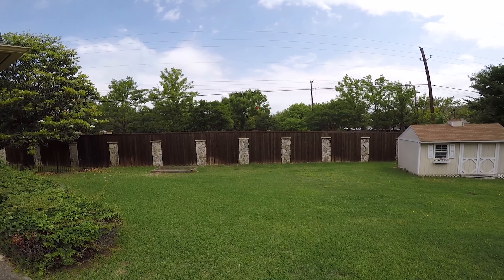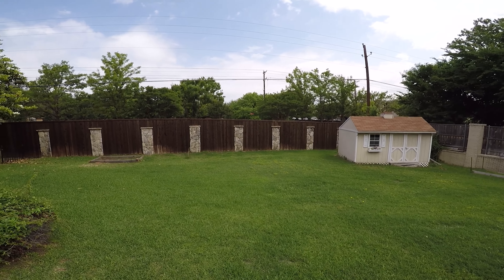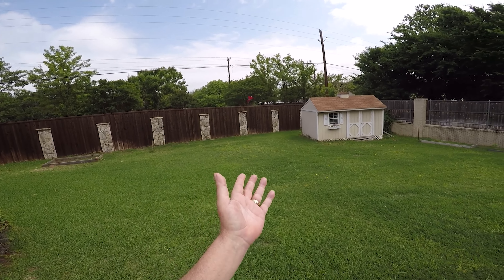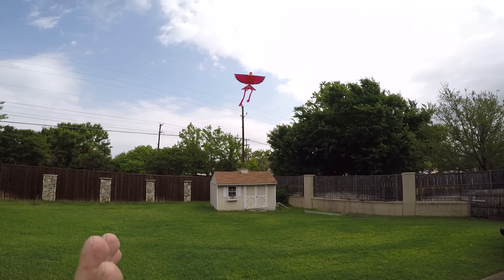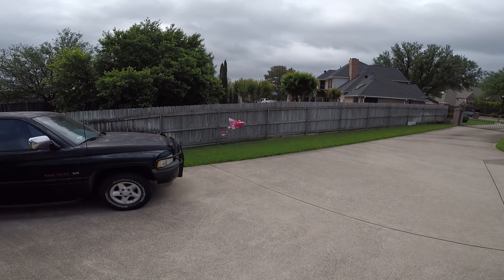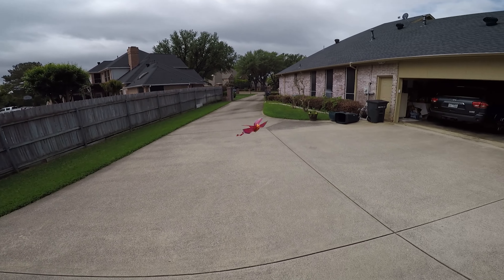So if you've got kids that want to get into just some fun little stuff — not so much a drone, but look at it, it's a little bird, it flies. Think about it: to be able to make something that's this small, this inexpensive, that's able to actually fly, and you can control it and turn it.